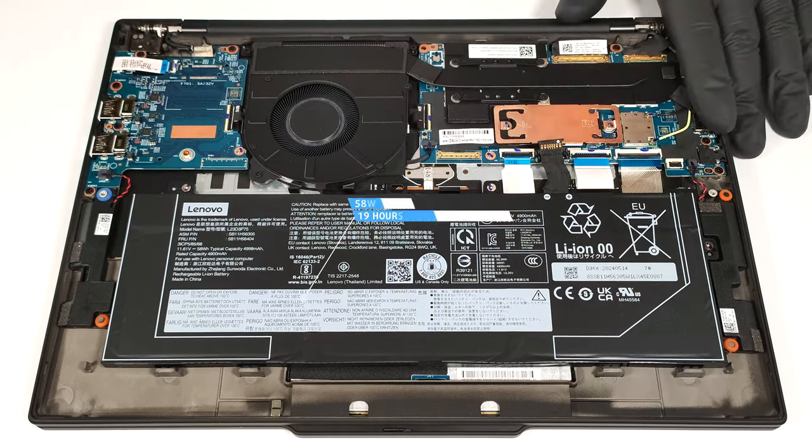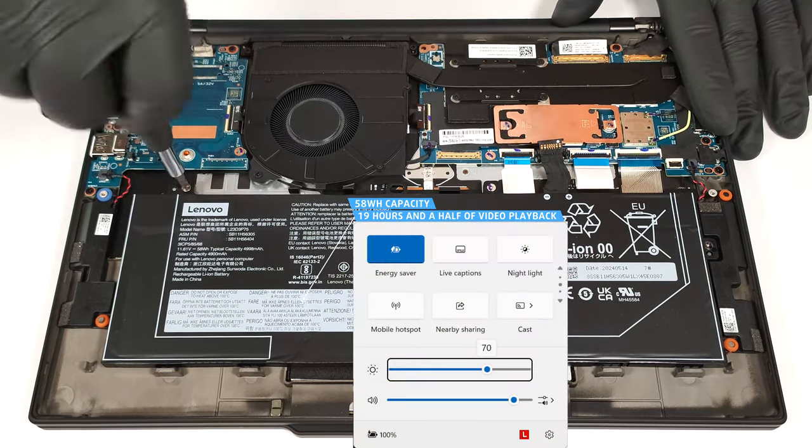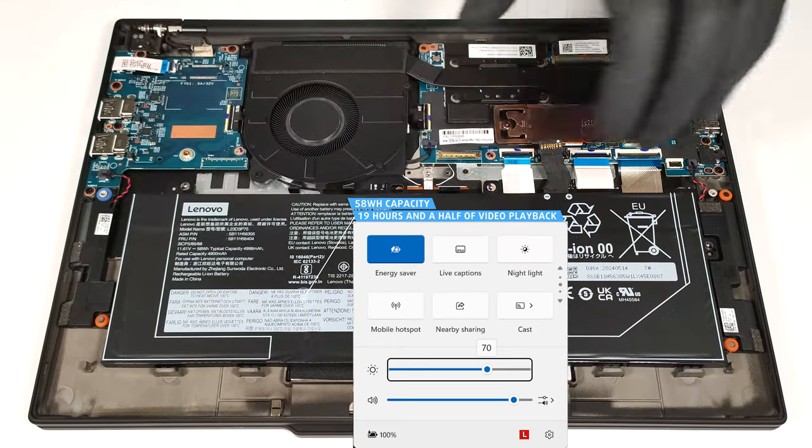The capacity is enough for around 19 hours and a half of video playback. That's a great result. To achieve that, you have to apply the Energy Saver preset in the Windows Power and Battery menu.